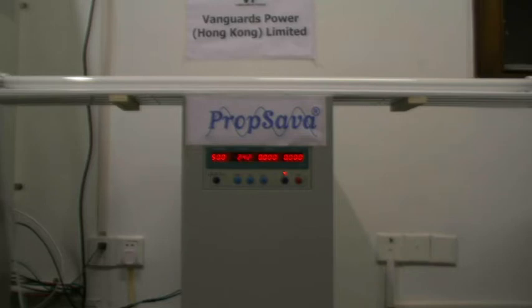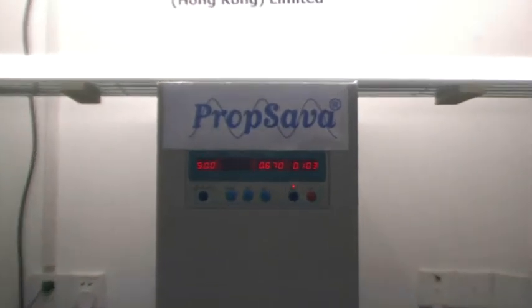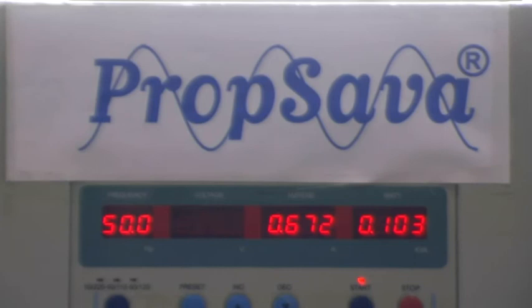I'm now going to switch the electronic fluorescent lights on and we're going to have a look at one of our workshop prop savers running and controlling the voltage on this load today. You'll notice the current voltage supply to the electronic ballast fluorescence. At 242 volts — an average voltage for the UK — these particular lights are pulling 0.675 amps and 103 to 104 watts.